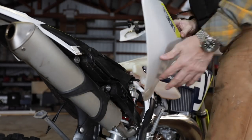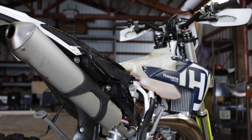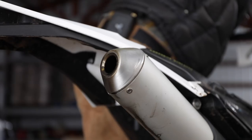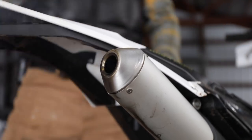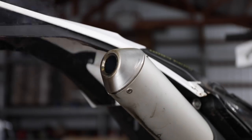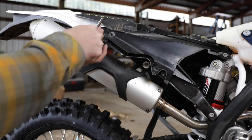Haven't had this cover off yet — oh yeah, that's going to be easy to get to. I nearly forgot: we need to do a sound check of what it sounds like before with the stock muffler, and after. Let me put my good mic on for that.